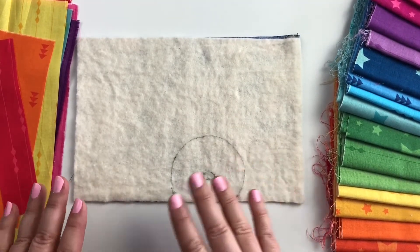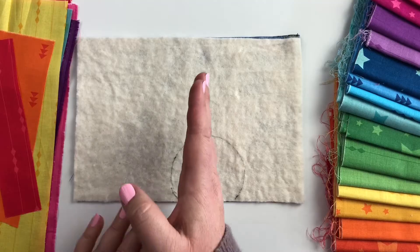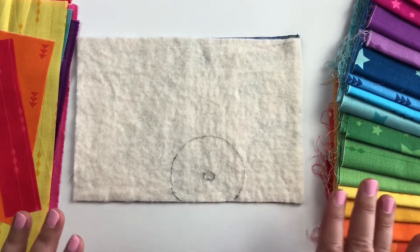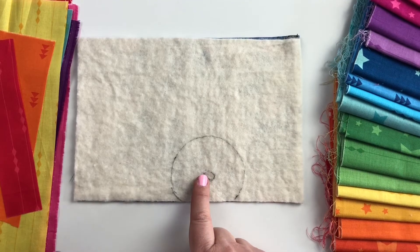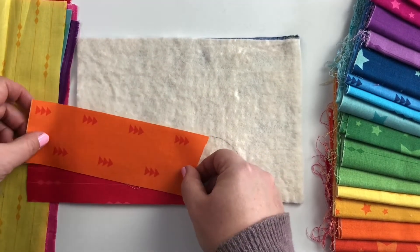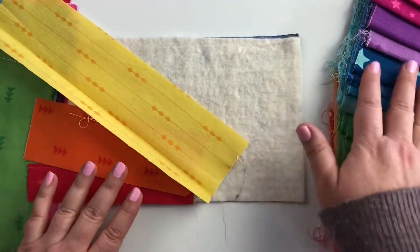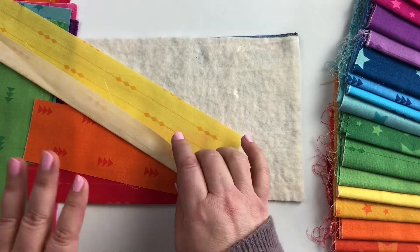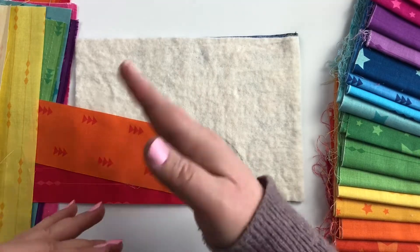Sometimes I've done rainbows with just five colors, sometimes with ten, so you just want to make sure the middle of your rainbow falls about the middle of your sun. Once that's decided, get ready to start adding your rays. If you're working with scraps, I'll even lay out my colors first so I can see whether I have enough to cover the whole surface, or if I need to cut or find more.